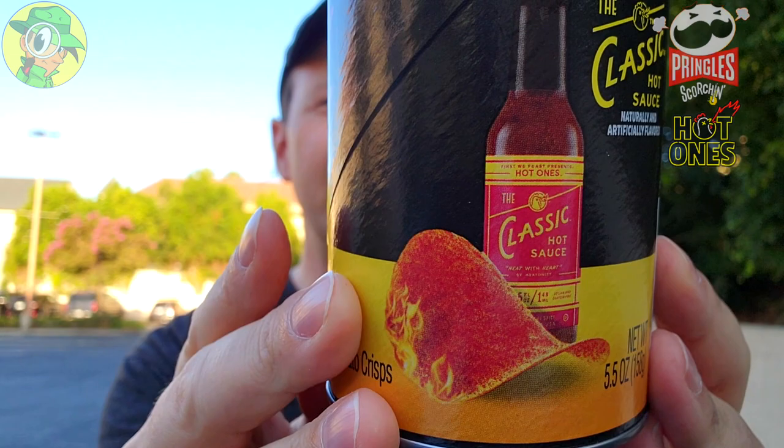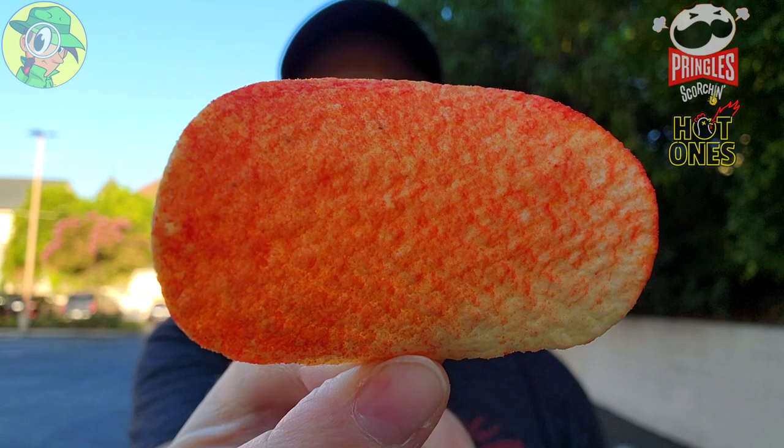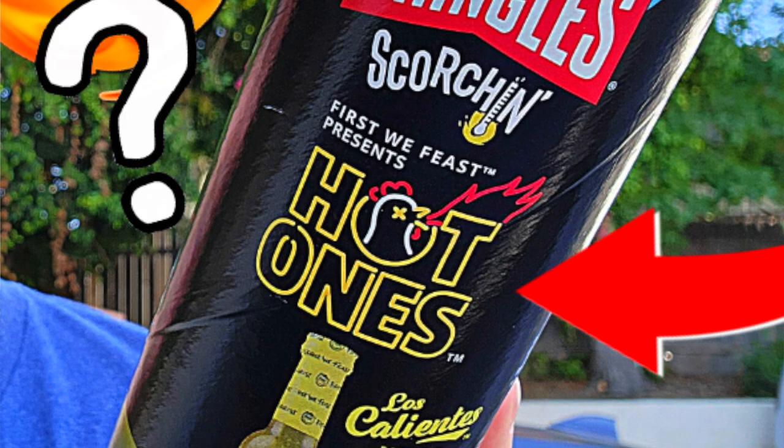Almost like a Tabasco type — it hit right up front, so far it's a little weak. It's kind of building, but not really. That gave me a little bit more of a jolt in my nose than it did in the actual flavor. It's flavorful, there's a little bit more of a vinegary taste with this one — like it's trying to be hot. It looks a little more threatening than it actually is. It's kind of building just a little bit, but so far this doesn't really have anything on the Los Calientes Verde, which I thought was hotter.